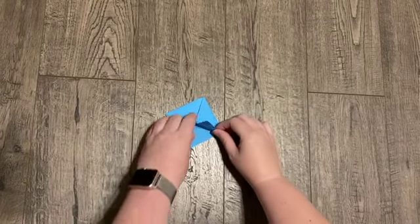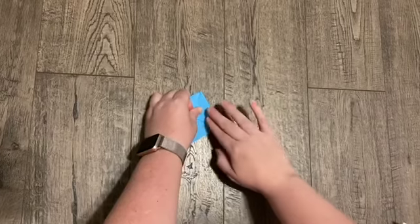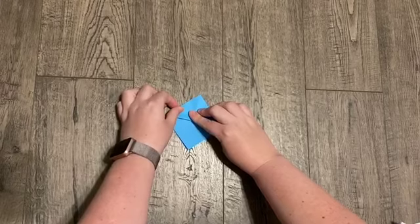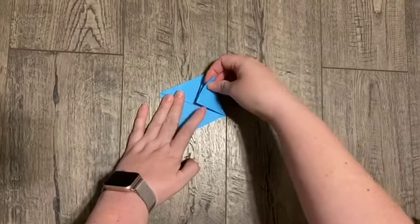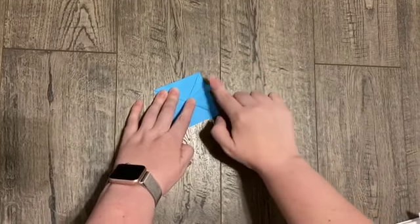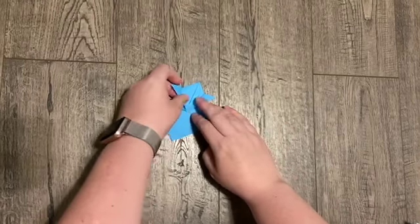We're going to take one of our legs and fold it up to the top. Take your other leg to the top as well. We're so close to being done already. Take the top layer and fold it out. This does not need to be a perfect amount — however big you want that flap to be is perfect.